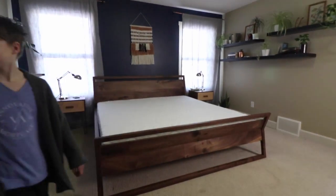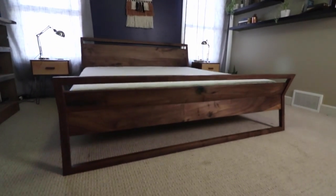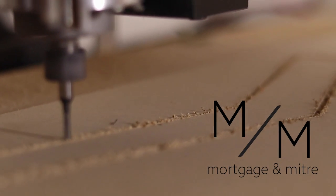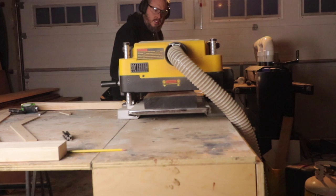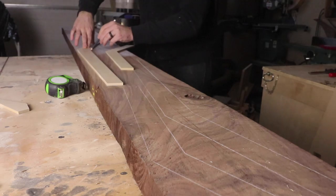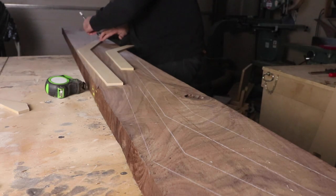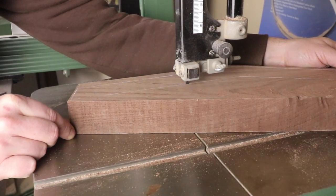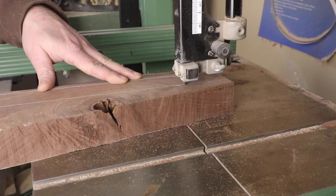And finally, a build for my wife. Hey guys, hope you're doing well. I can't tell you how excited I am to be able to share this build with you. I've probably been planning this bed for about two years, and it took me about two months working evenings and some weekends to be able to get it just right.